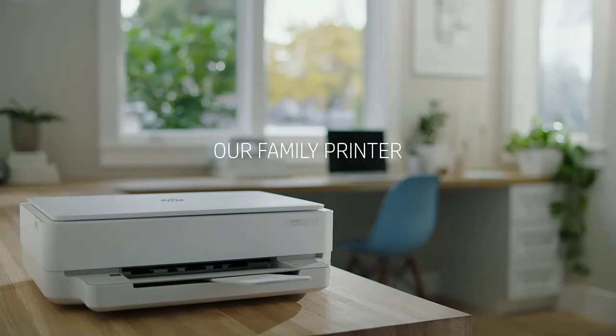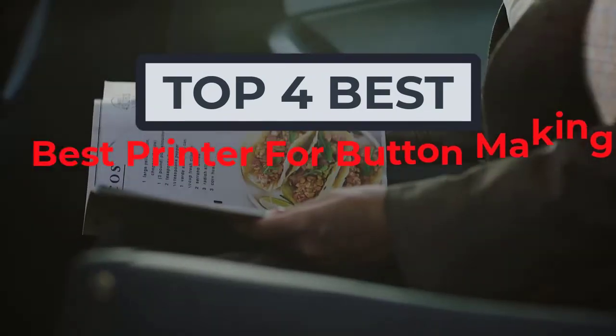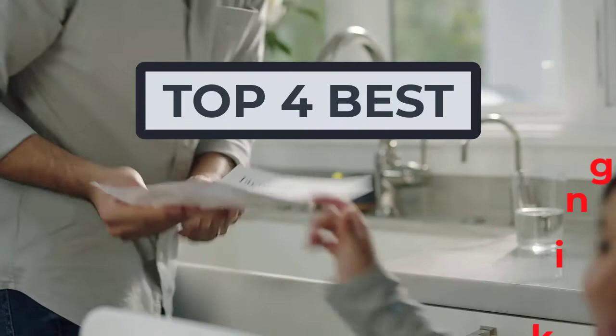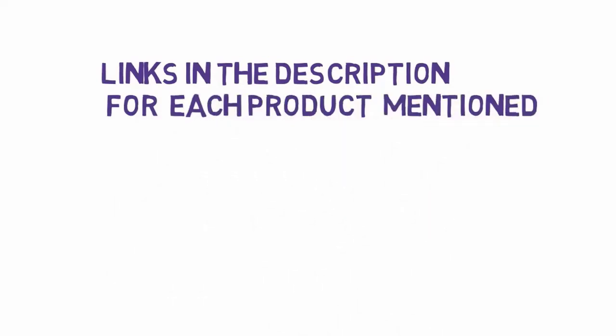Hi, welcome to my another video today. I will help you choose the 4 best printers for button making on the market. I have made it based on my personal research and I tried to list those based on price, quality, and more. We have included links in the description, so make sure you check those out to see which one is in your budget range.